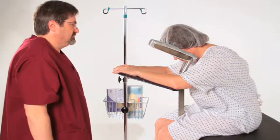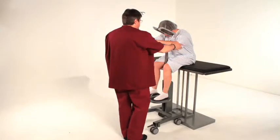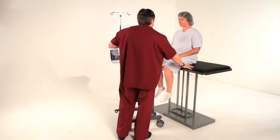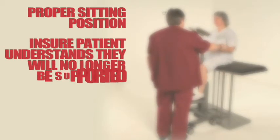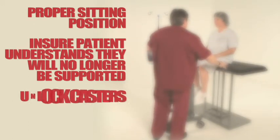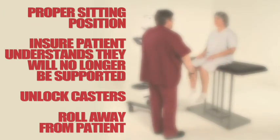Congratulations, you have successfully positioned your patient. After the procedure is complete and the PPS is no longer required, and when the patient is stable, have the patient return to a proper sitting position before unlocking the casters and moving the PPS. Ensure that the patient understands that you'll be removing the PPS and that it will no longer be holding them. Unlock the casters by lifting up on both foot pedals, then roll the PPS away from the patient.